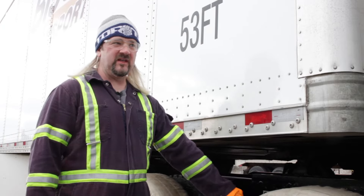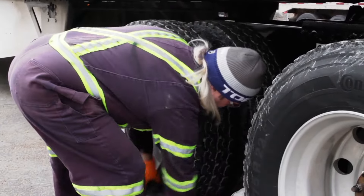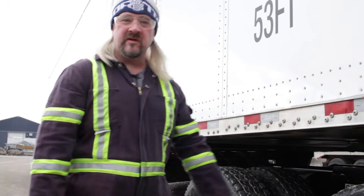Taking them off is even easier than taking them on. You really just tear them off — nothing to it. Then you just drive over and pull them out from underneath the tire.